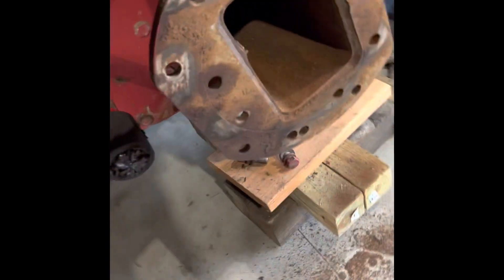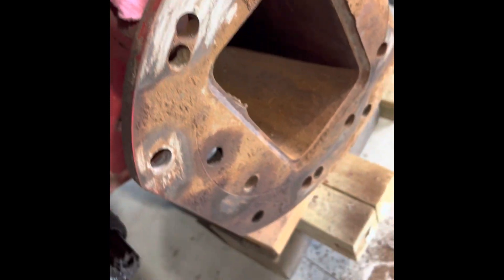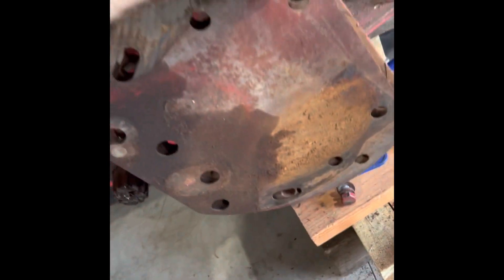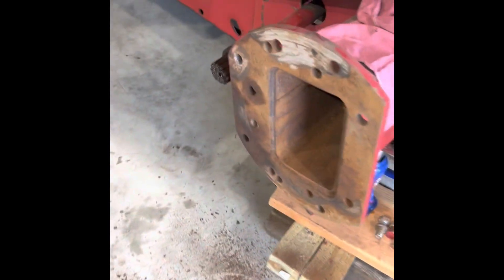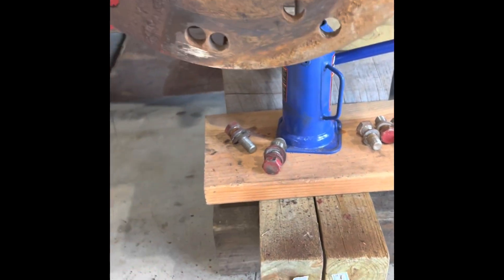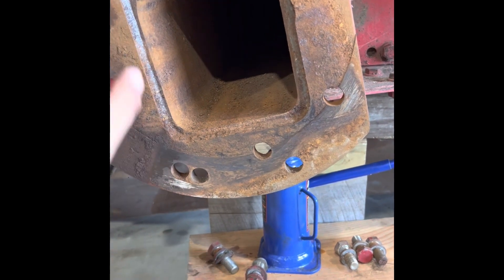Now that we've got it off, we have the axle extension and the axle coming from the transmission. The splines look good and the coupling looks good too, so that should be okay. Before I put the other one back on, I'm going to take a wire wheel and clean this off. There's a backing plate that goes on there, so we'll clean that off and put some anti-seize on it just to keep it going together nicely, and so it won't be seized if it ever has to come back off.